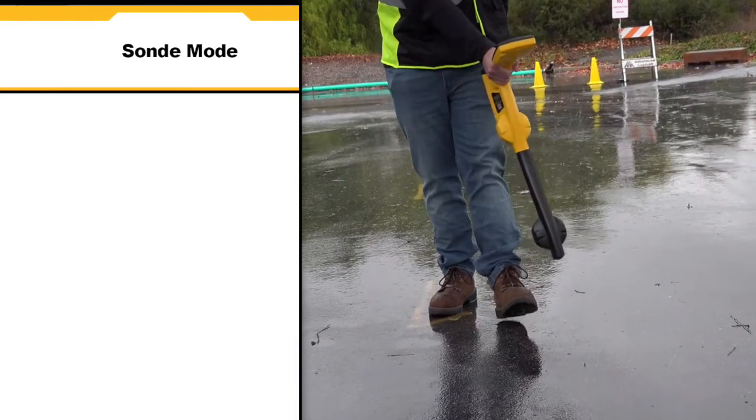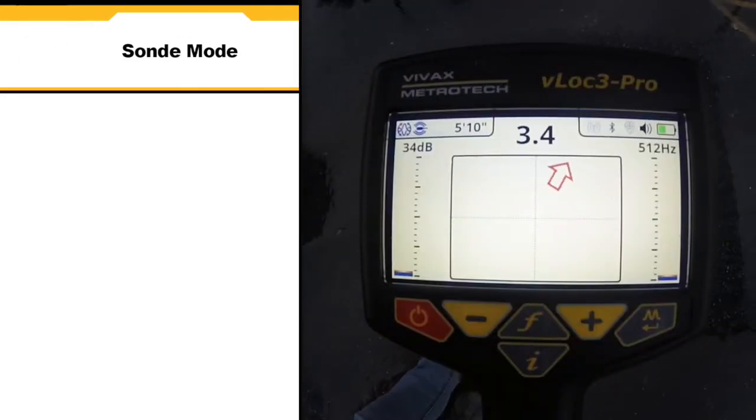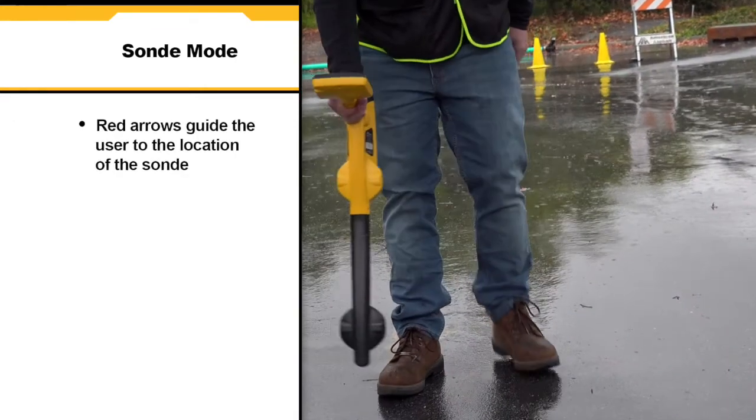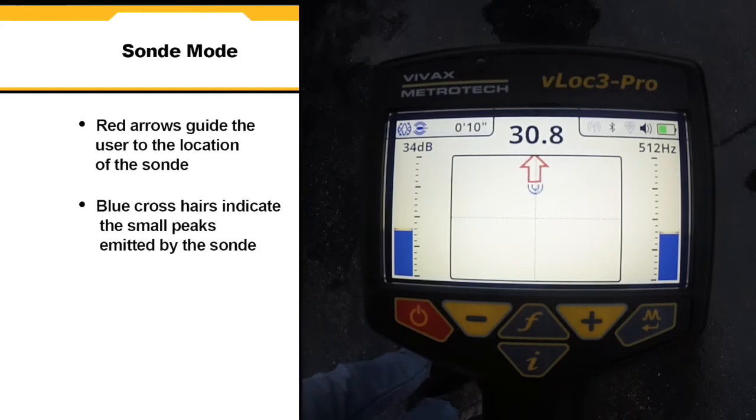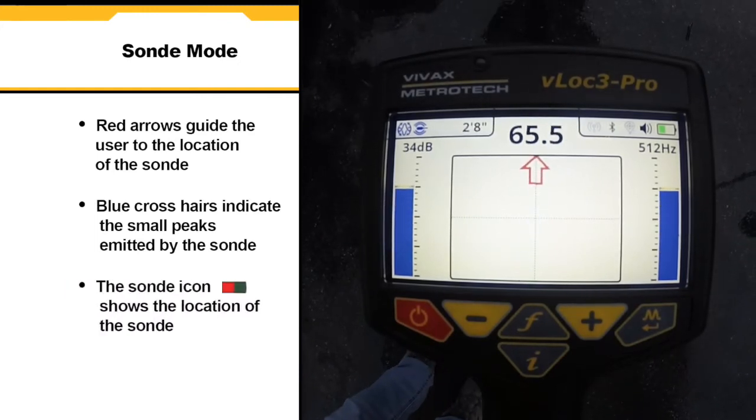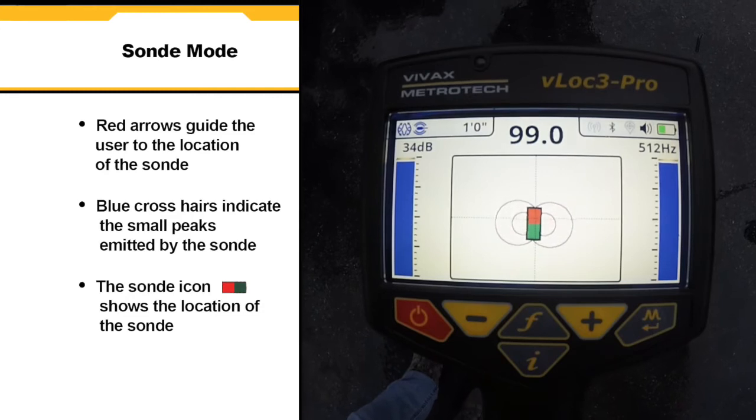In sonde mode, the receiver looks for the unique peak pattern that is emitted by the sonde. The red arrow guides the user to the location of the sonde. The blue crosshairs indicate the small peaks being emitted on either side of the sonde, while the sonde icon shows the location of the sonde.